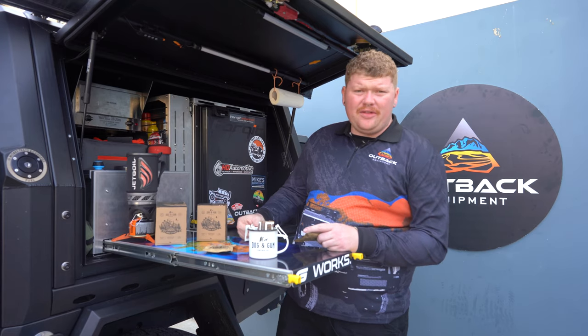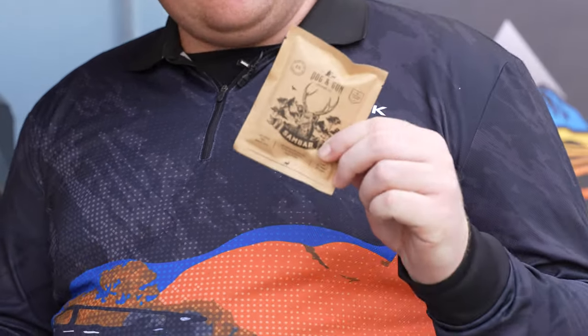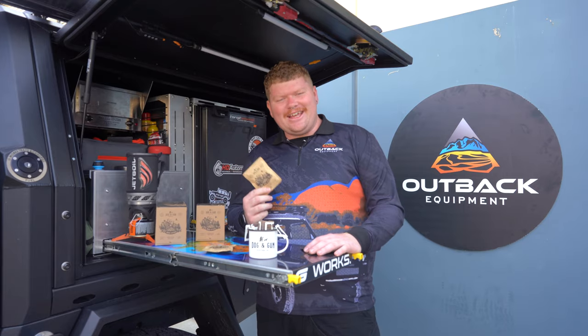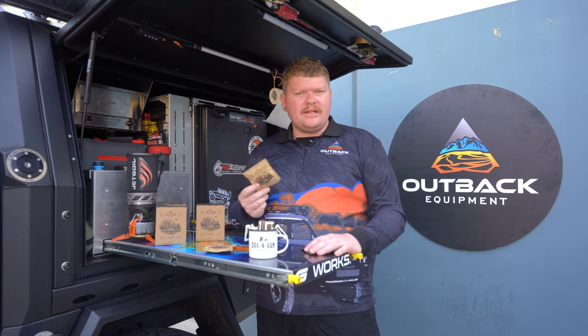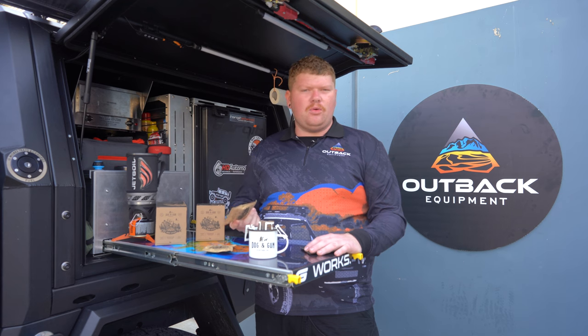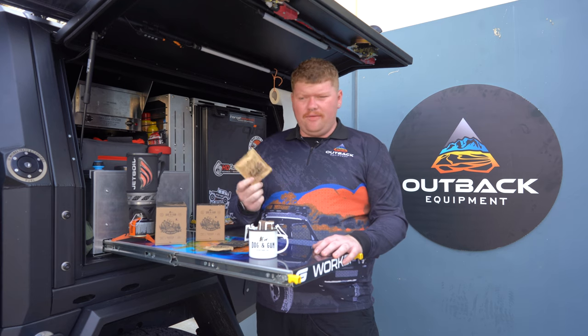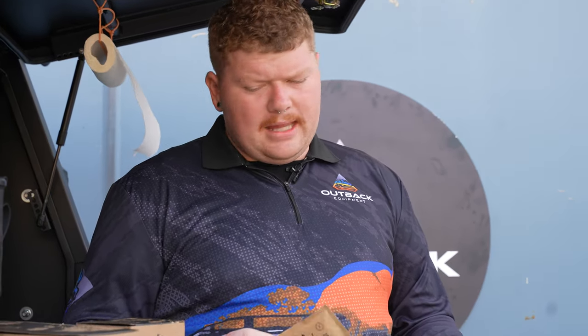Alright, so here today we've got the Dog & Gun Red Stag and we've also got the Dog & Gun Sandbar. The Dog & Gun Red Stag is their medium roast — it's a nice all-round coffee, full of earthy flavours, nice and smooth. They've also got the Dog & Gun Sandbar. It's their dark roast, Arabica coffee, full-bodied, full of earthy flavours. Nice and strong coffee, that one.